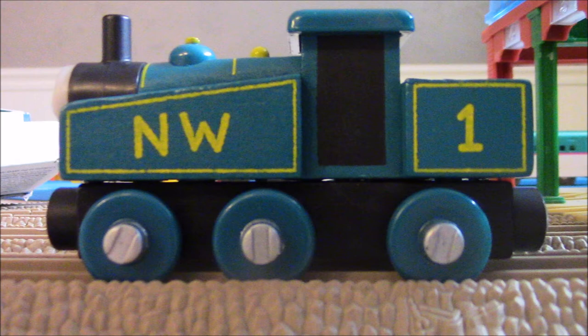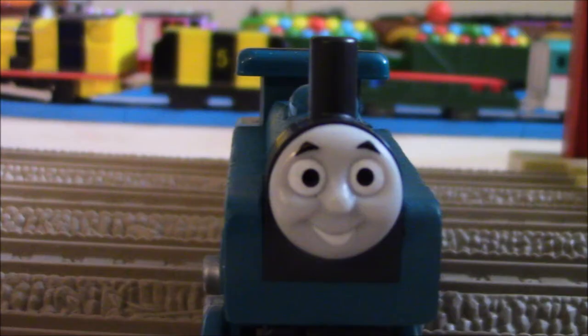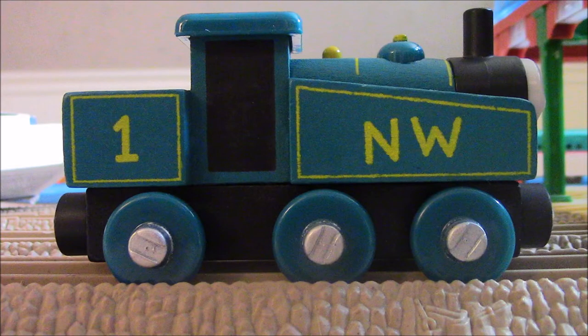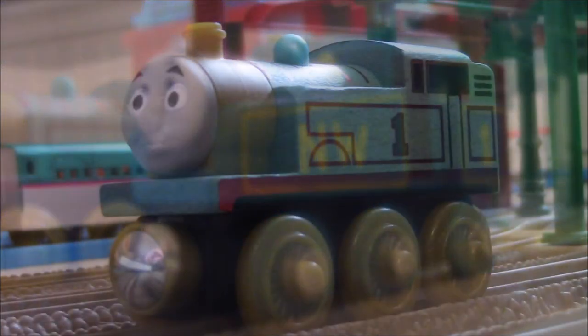I love this model, and that's the only reason why I wanted to get him in the first place. As you can see, he's dark blue, he's got some lettering — NW, Northwestern — and the number one on his tender. I definitely love his face; I can tell that's supposed to show the classic face from the classic model series. I also love how the nails are shown on the wheels. The colors, everything, it just fits so well to the model. It is absolutely one of my favorites of all time, and I think this is definitely one of the best 1942 Thomas figures ever added for the 70th anniversary of Thomas the Tank Engine.